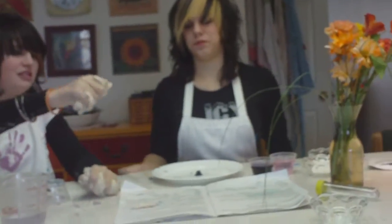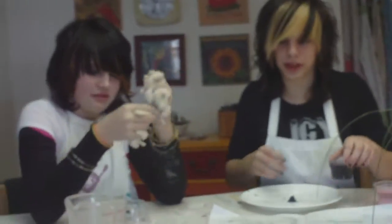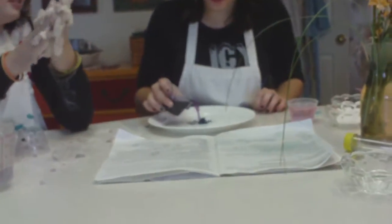Alright, I already sped this up because last time we did it it was really long and boring. Alright, pour some of the purple water onto the plate, making a puddle around your volcano.